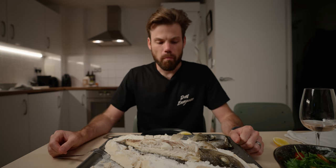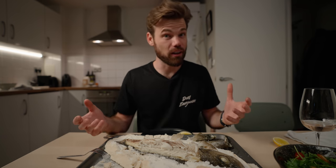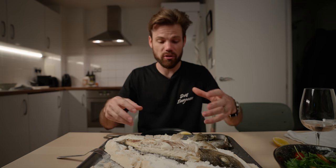Mmm. Oh, that is what fish is supposed to taste like. It's delicate, it's almost sweet, and it just falls apart in the mouth. It's actually moist, and that's due to the salt crust keeping all the moisture in the fish when it's cooked.